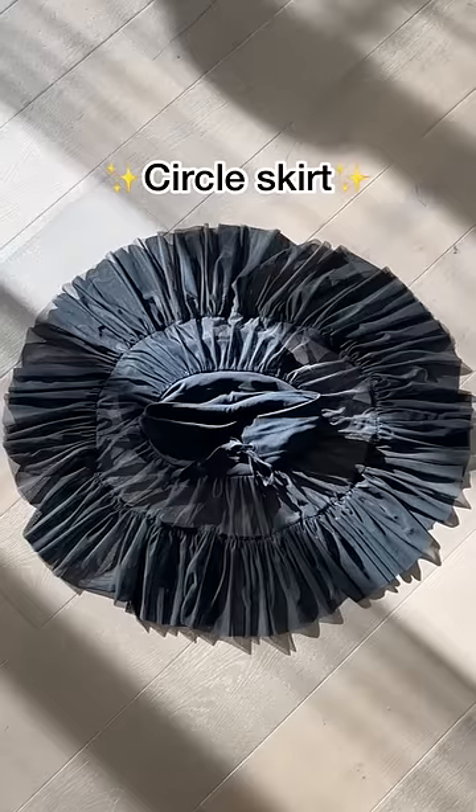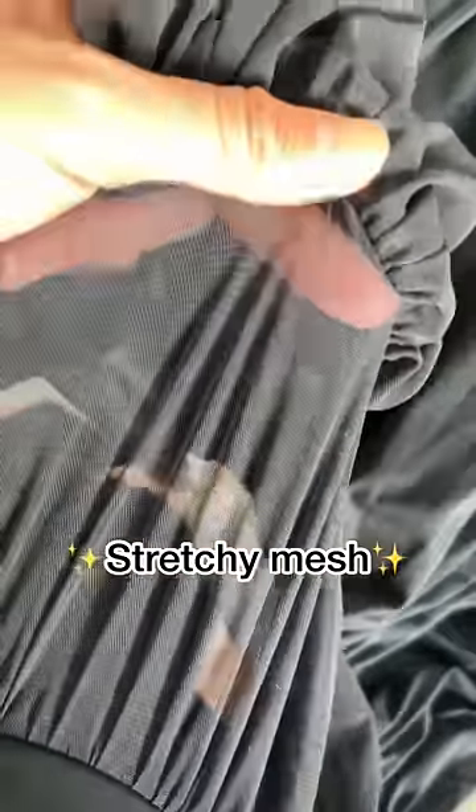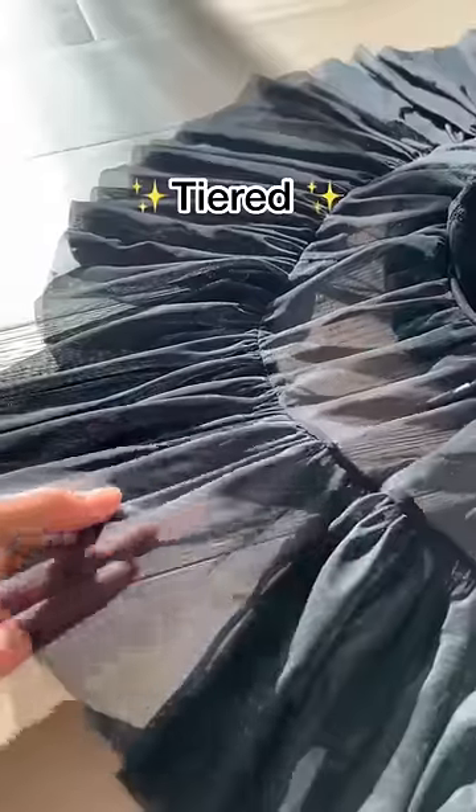To get the ballerina vibe, I used a circle skirt pattern from Volume, and instead of using a traditional hard mesh, I used a stretchy mesh for comfort. Tiered skirts are one of my most favorite things in the entire world — they just look so feminine and delicate.